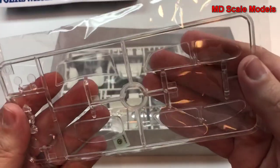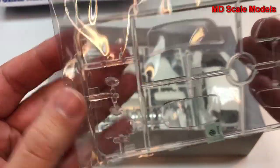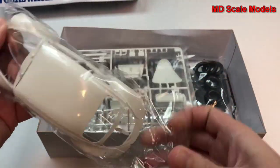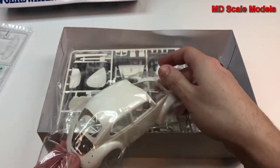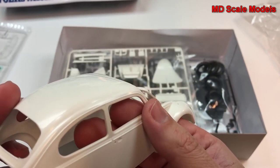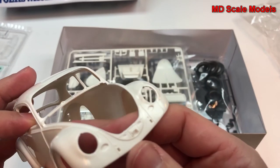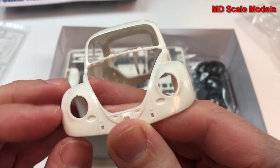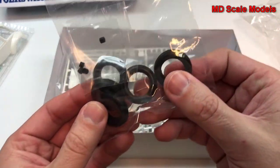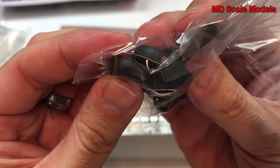This is actually very nicely molded with clean lines, and lots of surface detail — it's very accurate. We have a few little mold lines here that are easy to sand off, and we have our wheels — nice skinny wheels.